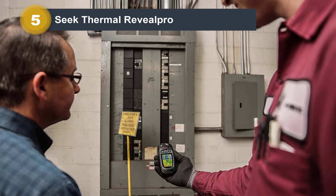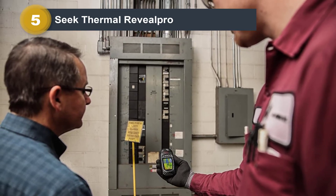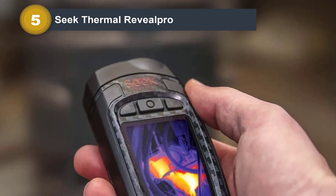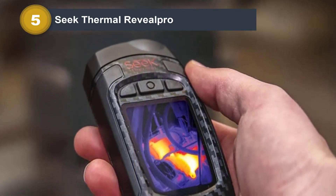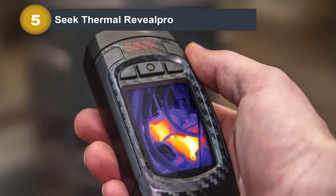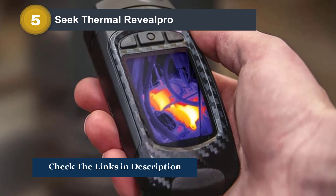The detection range is from -40°F to 626°F. It has nine color palettes to provide convenience and efficiency in detecting heat signatures. This thermal camera can detect infrared from 12 inches to 18,000 feet. The field of view is 32 degrees.